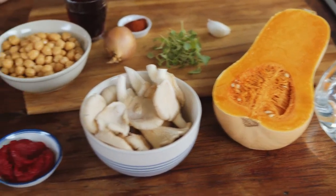Hi, I'm Nina and I'll be cooking a pumpkin goulash with chickpeas and oyster mushrooms.